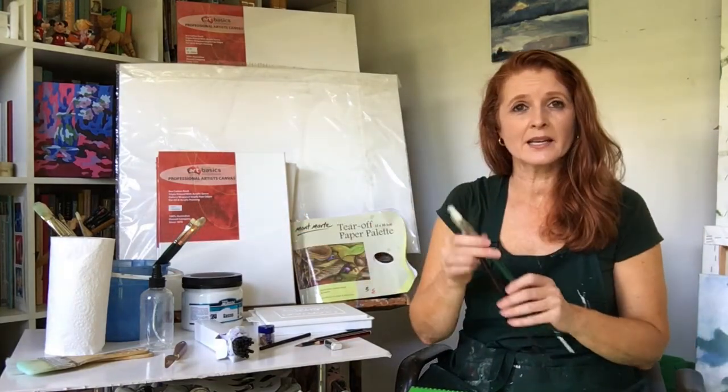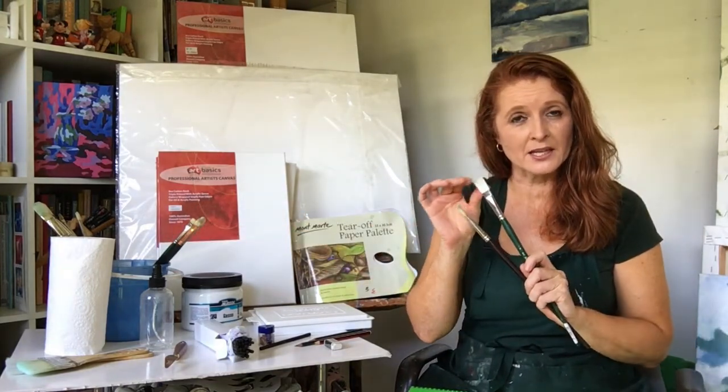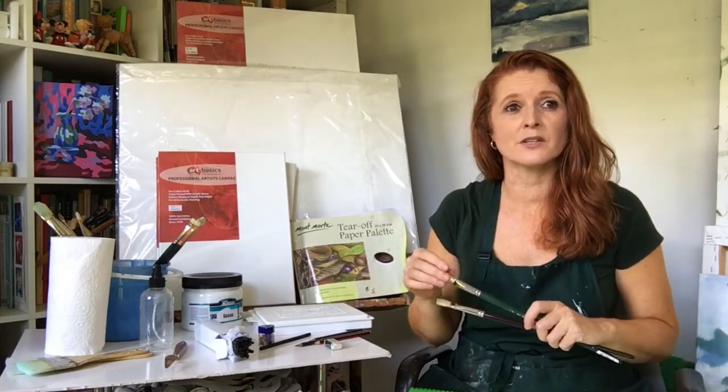You want a range of brushes. I've listed sizes two to twelve but any you've got will be fine. I like a long flat with a square edge, but that's totally up to you as to what you would like to use.